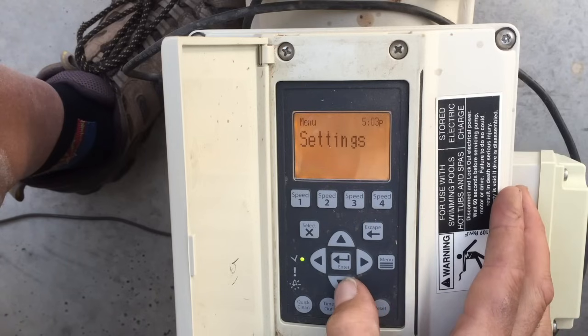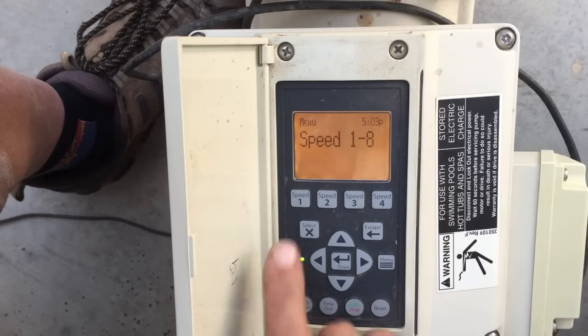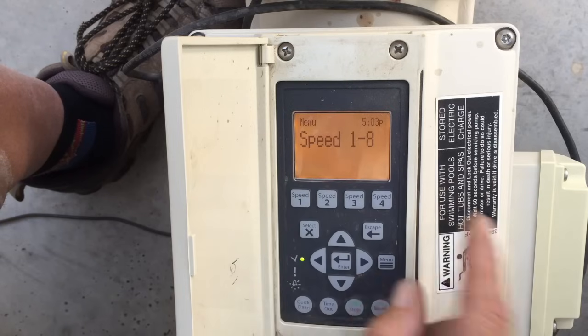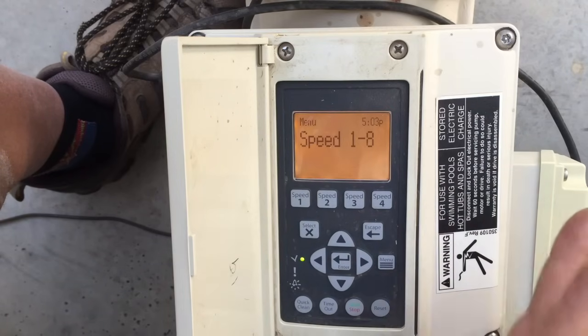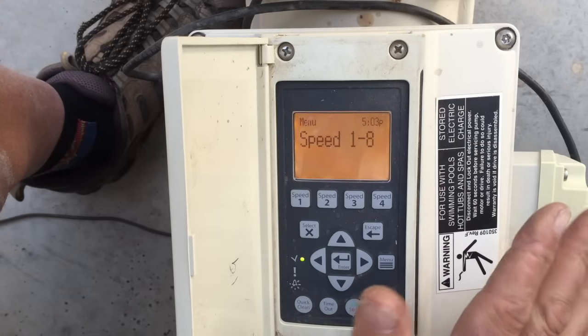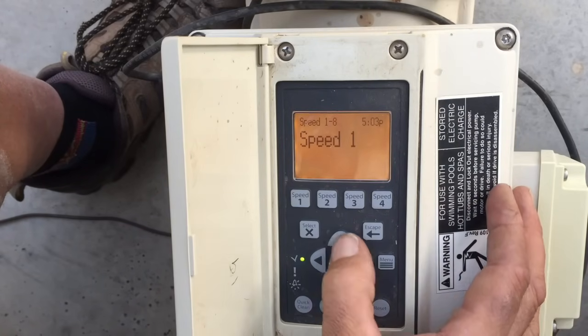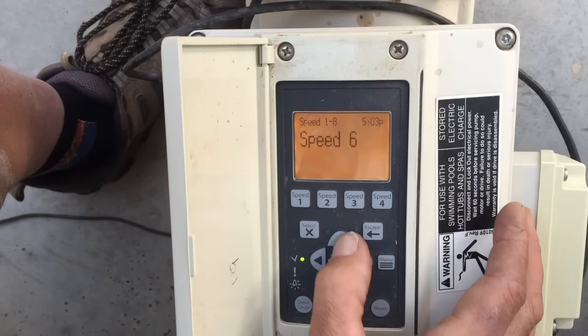Let's escape out and move down to the next thing to set: Speeds 1 through 8. We've got speeds 1, 2, 3, 4 accessible via quick-touch buttons up here, but we have 8 additional speeds hidden in the menu. When I'm doing the programming, I run my normal schedule speeds in slots 5 and 6, so nobody can come and use the front buttons to mess with them.